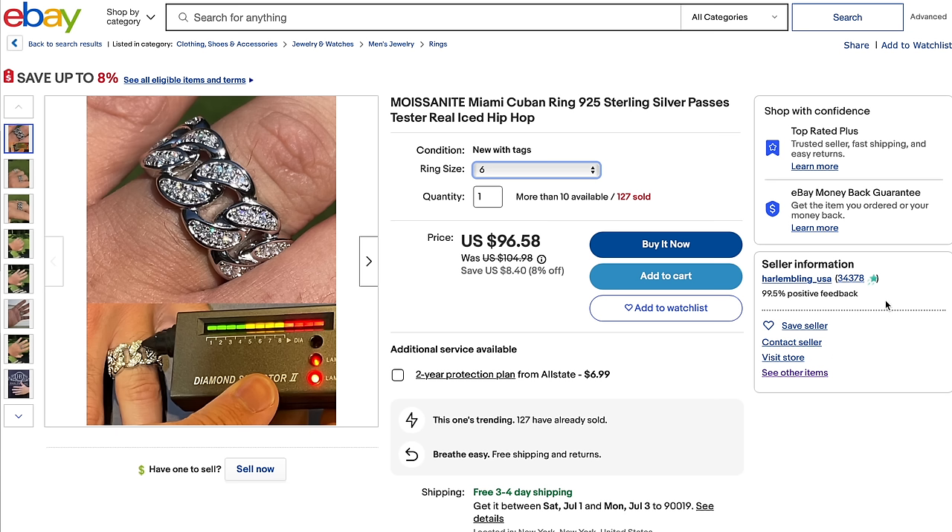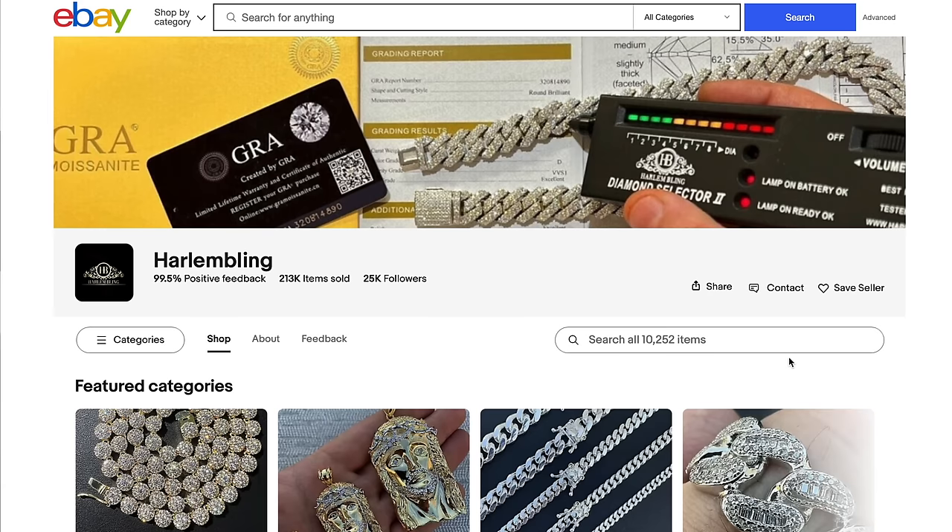When you first start selling online you have to have feedback on your Etsy or eBay store. You cannot just have a brand new account with no feedback and start selling expensive jewelry — you will never get sales like that. This is something I get emailed about all the time, and when I look at your eBay stores you guys have no feedback. You have to build up your accounts by at least selling random stuff on eBay first.